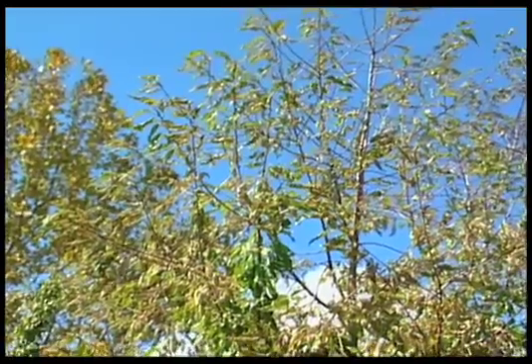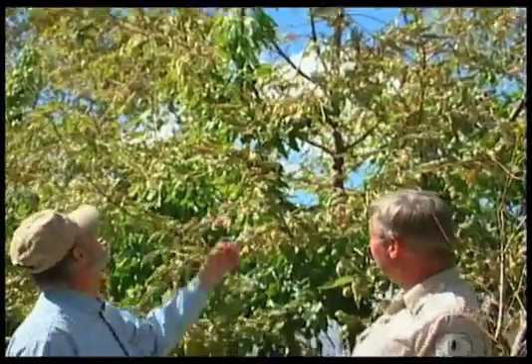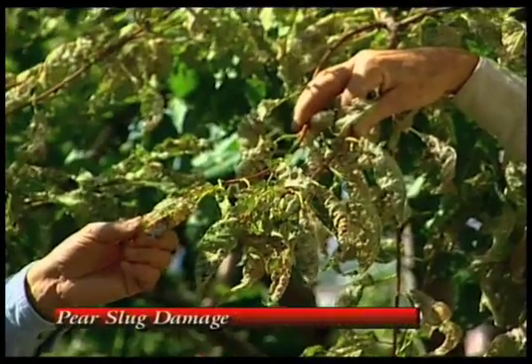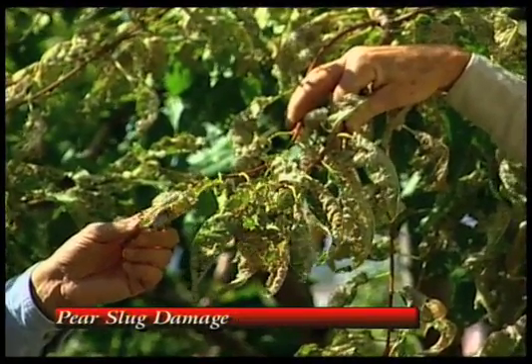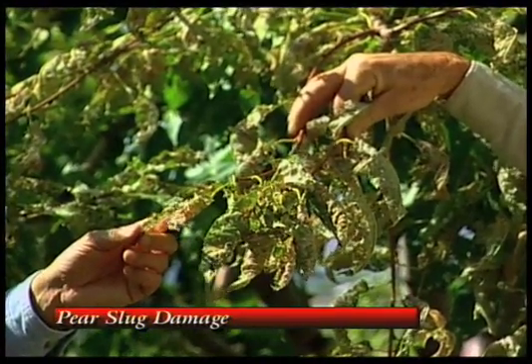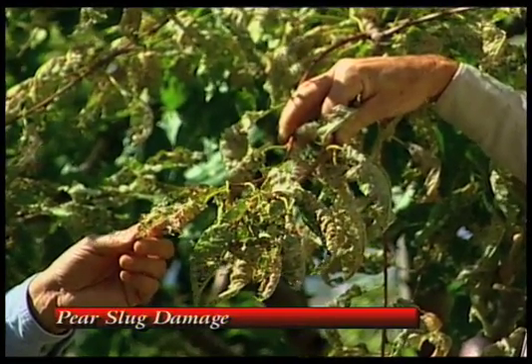George, we've looked at some tree trunk problems, especially the splitting on that Idaho locust. But here we see some leaf problems — what have you got going on here? It sure is a bad case of pear slugs — cherry slugs is another name for it. It's the larvae of a sawfly, so it's really not a caterpillar. A lot of the organic controls we'd use for caterpillar leaf-eating pests won't work on this.